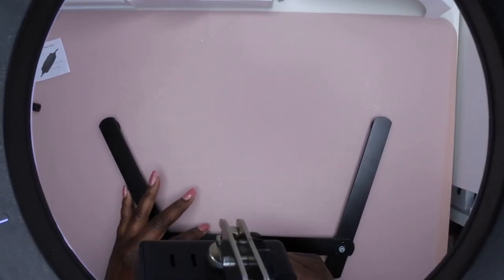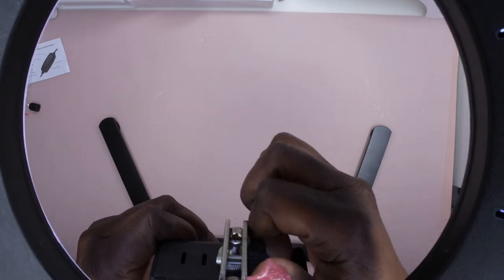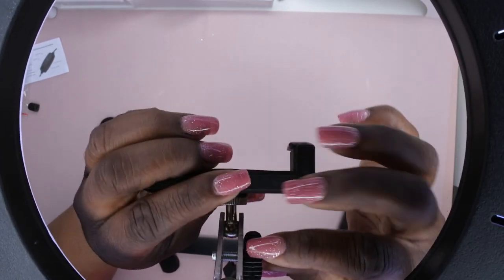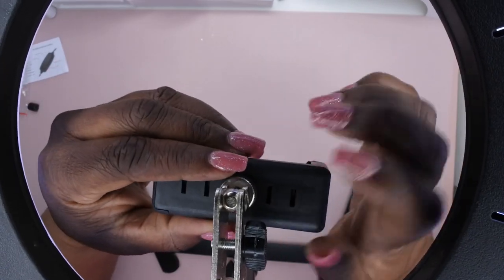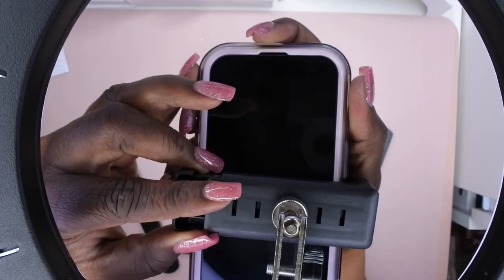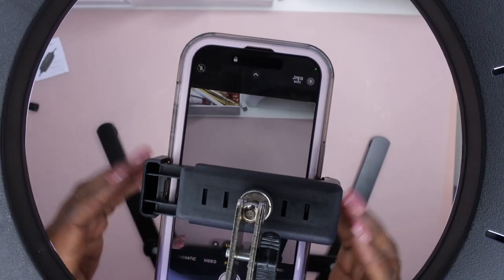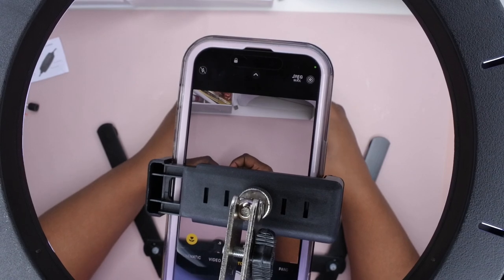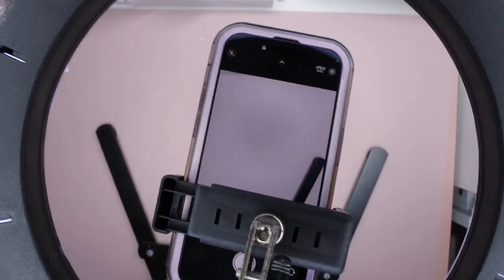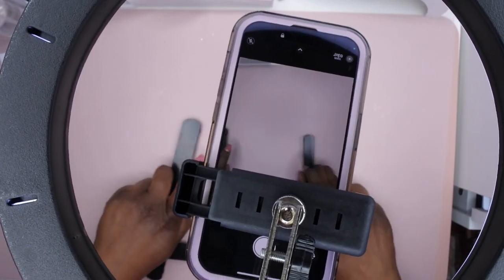That took a little while to figure out, but this is what we're working with. This is the ring light — this is essentially the view that the camera is going to see. I'm going to loosen this part and have it facing down like so, then tighten that. You put your phone in here, hold it into place, and there we go — now we're in business! Now you can go film your content.